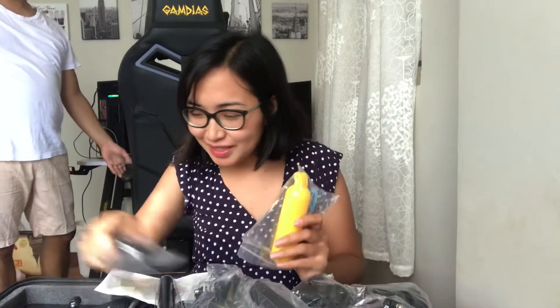Oh my God! Honestly, hindi ko talaga alam kung ano yung mga specific names nito. Basta, i-describe ko na lang kung sa tingin ko ano ang pwedeng paggamitan ng mga accessories na ito. Just bear with me, guys.